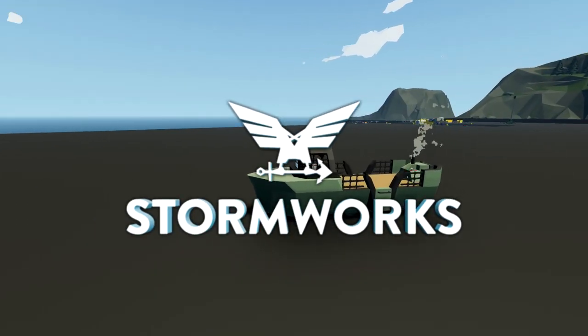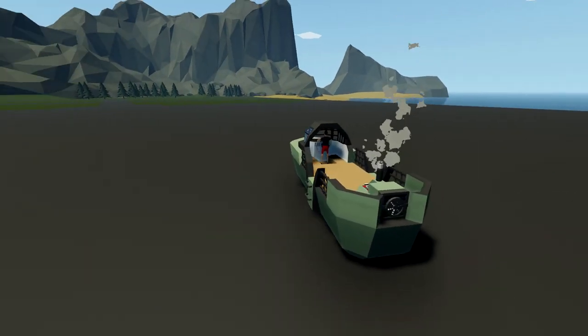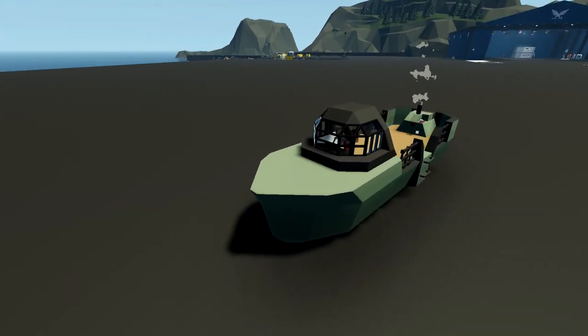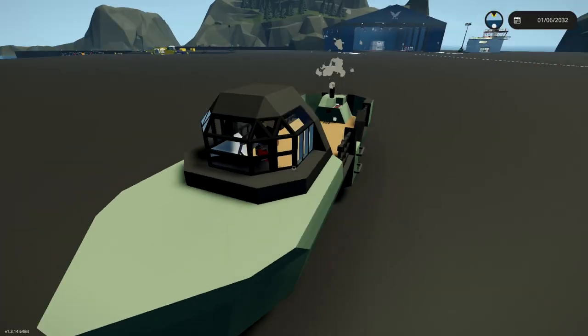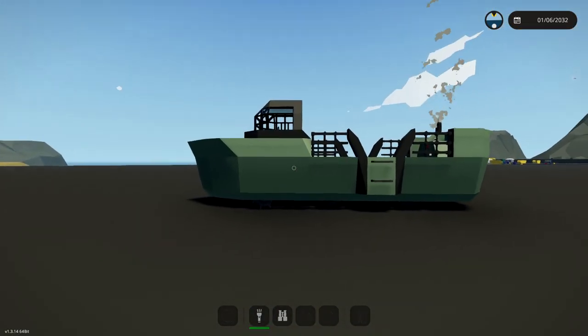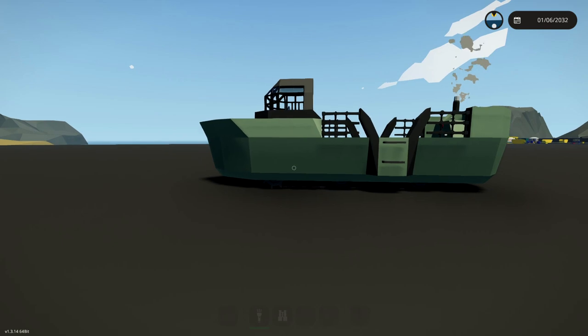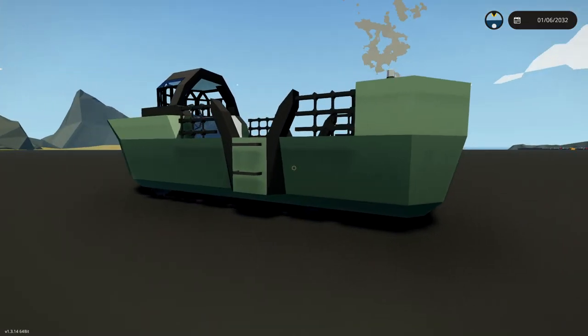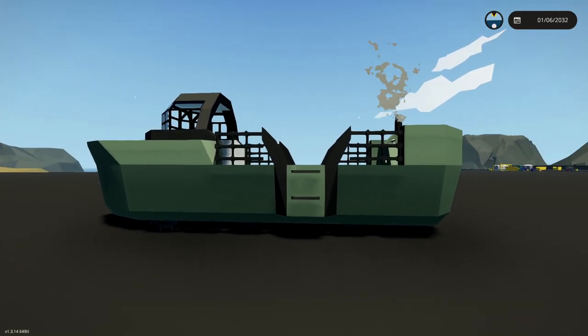Hello guys, welcome back to another Stormworks search and destroy video. Today we are continuing with this little craft right here. It looks pretty weird, but it is actually working as intended, which is awesome. Today let's go ahead and put in some propellers and actually get this thing moving in the water.